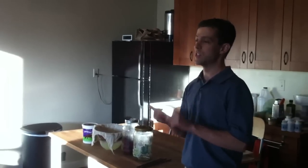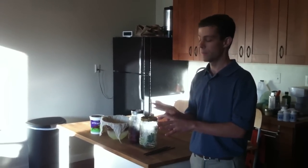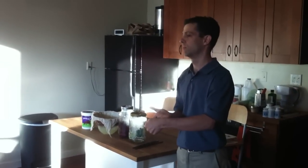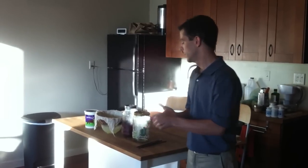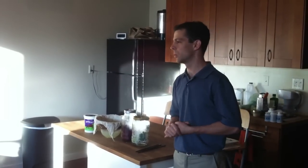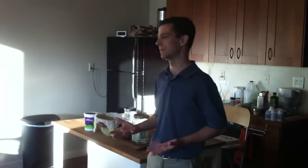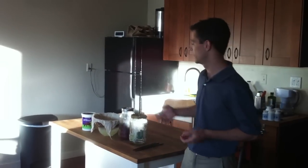Beet kvass is just beets, water, salt, and whey. The one thing that most people don't have, and you can't really get in stores, is the whey — so you kind of have to make whey on your own. It's so easy. I always make whey from yogurt.